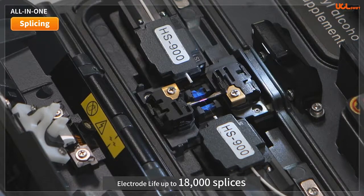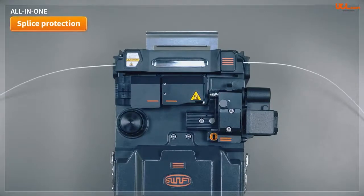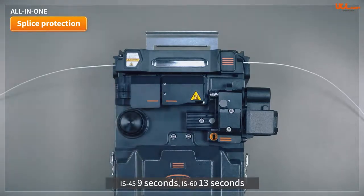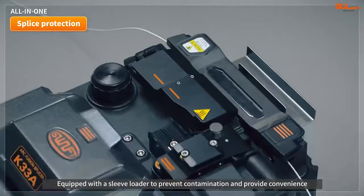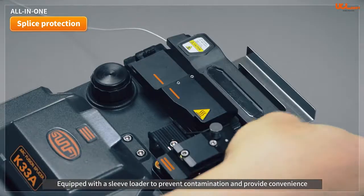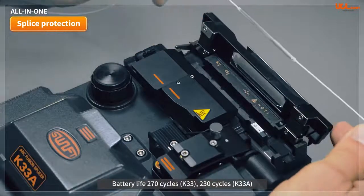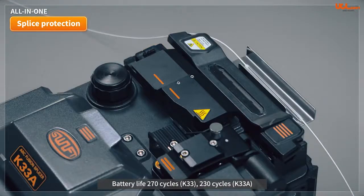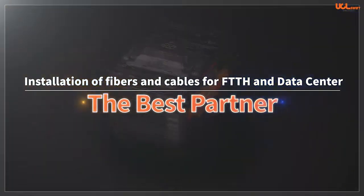The lifespan of electrodes is more than 18,000 splices. Fusion protection sleeve heating times are between 20 and 50 seconds based on the number of fibers — generally 9 seconds for IS-45 sleeve and 13 seconds for IS-60 sleeve. Mounting and utilizing the provided sleeve loader increases convenience and reduces contamination within the splice area. Battery life, including splicing and sleeve heating, is 270 cycles for K33 and 230 cycles for K33A. The K33A and K33 splicers will be your best partners to simplify the complexities of fiber-optic splicing.